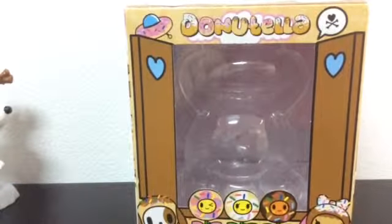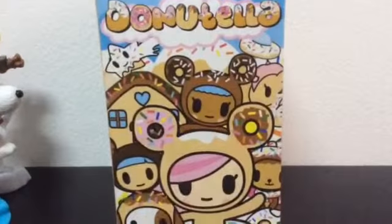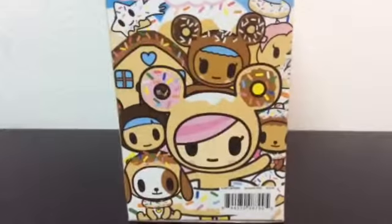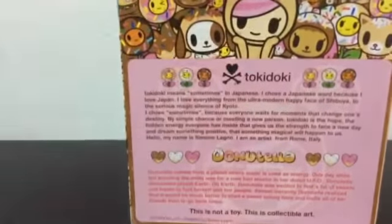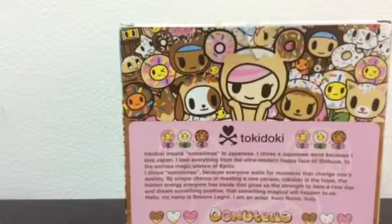I got a Don O'Tello vinyl figure. This is just the box — that's Don O'Tello right there. And the back of the box, if you want to pause it and read it. Cute artwork.